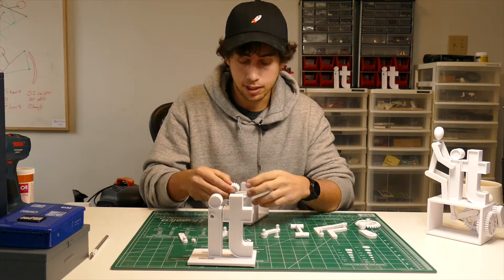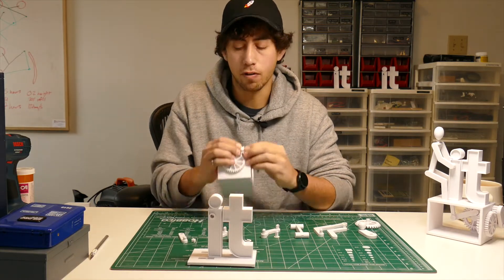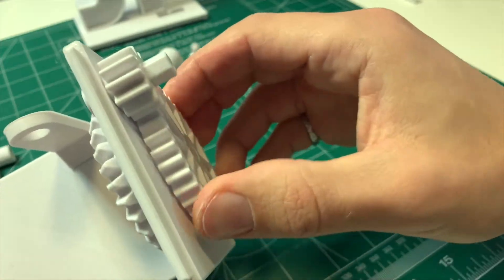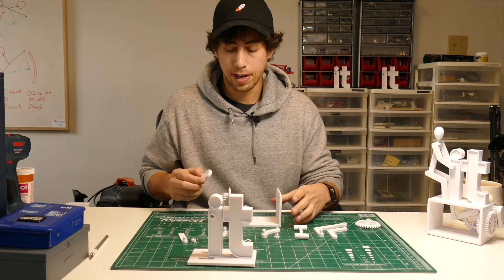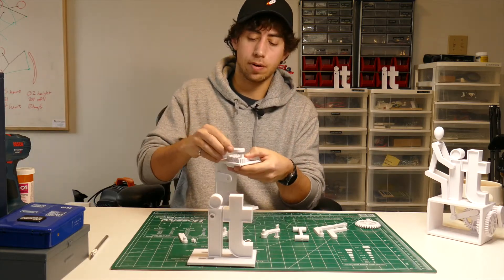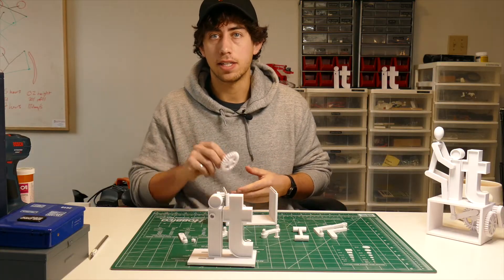Grab this small gear and slide it onto the end of the shaft. You might have to give it a little force to pop it into place, but once it's all the way in, give it some more spins and make sure everything is running decent. To finish off this part of the mechanical assembly, take the crank and snap it onto the end of the shaft.